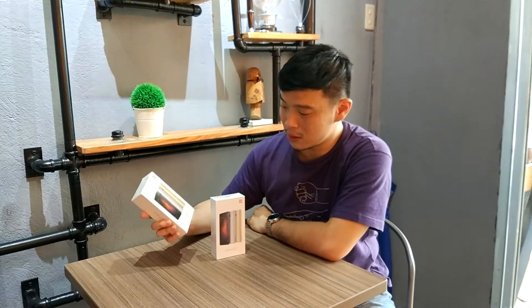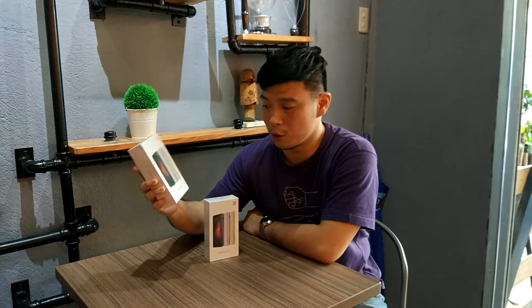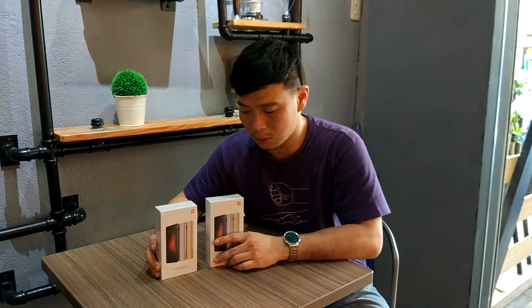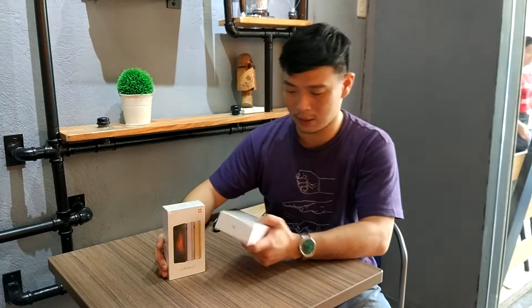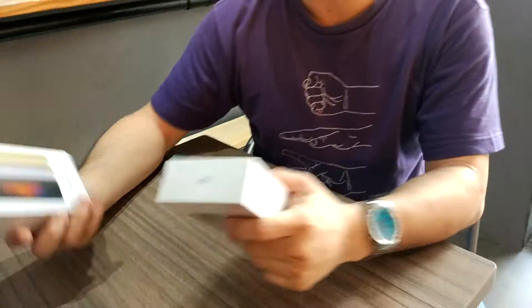Hi, today we are going to unbox the just-released Redmi Note 4. This was released just last week, so let's go ahead and unbox it. We have here the gold variant and the silver variant.